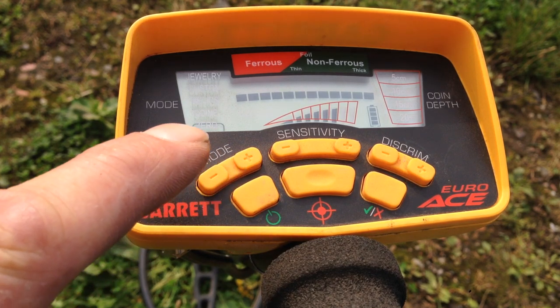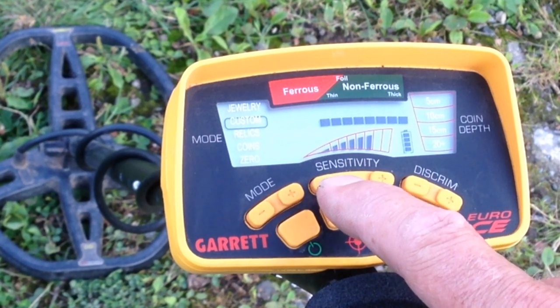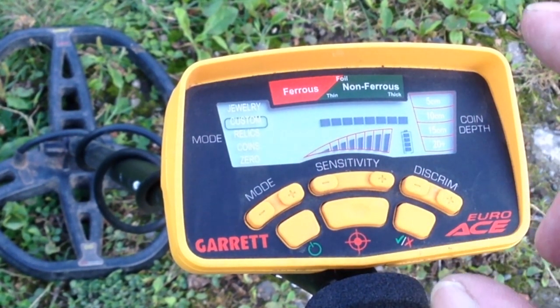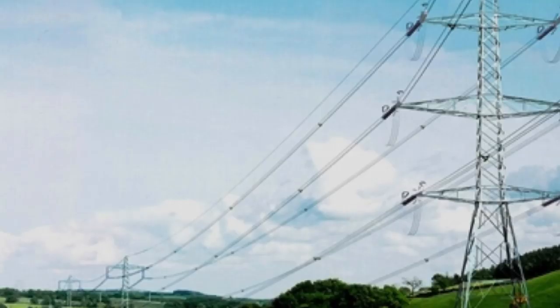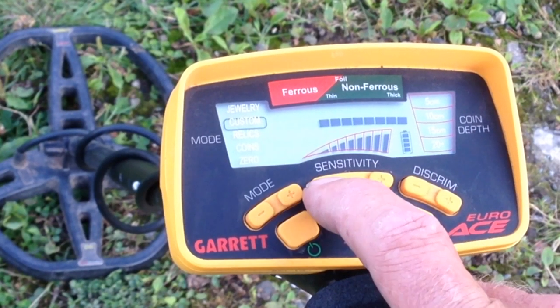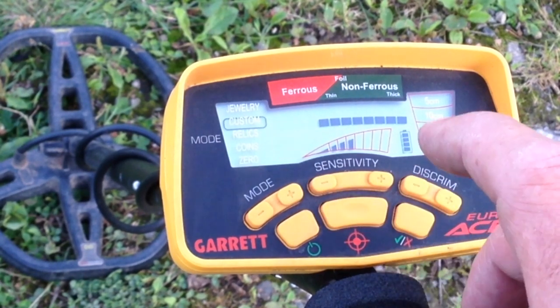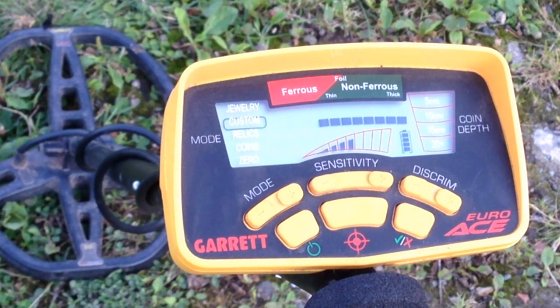I know you'd like to set your sensitivity to its highest level, but when you're in a very highly conductive area or you're under power lines you'll get interference. So what you do to knock out the interference is take down your sensitivity until you don't hear any of the interfering noise, and you still pick up your signal just as loud.